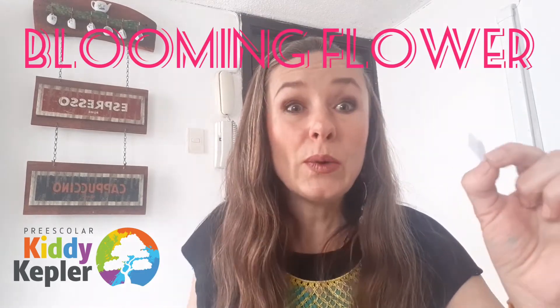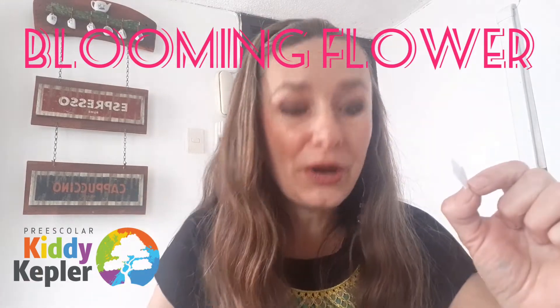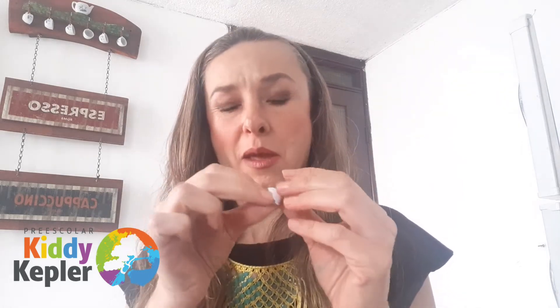This experiment is called the blooming flower, because when we put it in the water you're going to see what happens — the flower starts to bloom, to open up. We're going to play a little contest and see which flower blooms first: my flower, Asami's flower, or Loma's flower — who is going to bloom first?